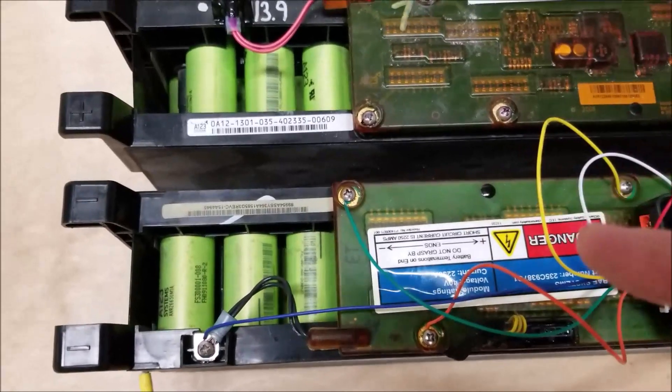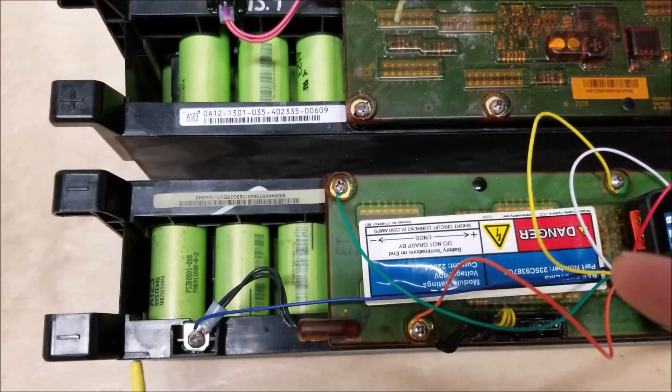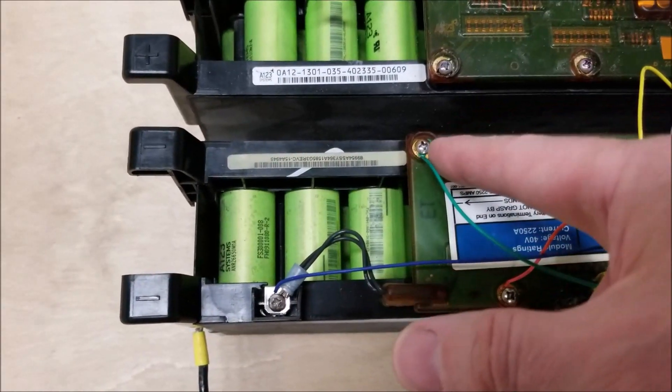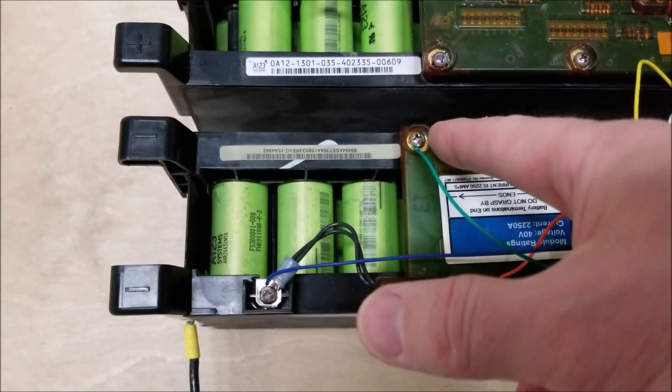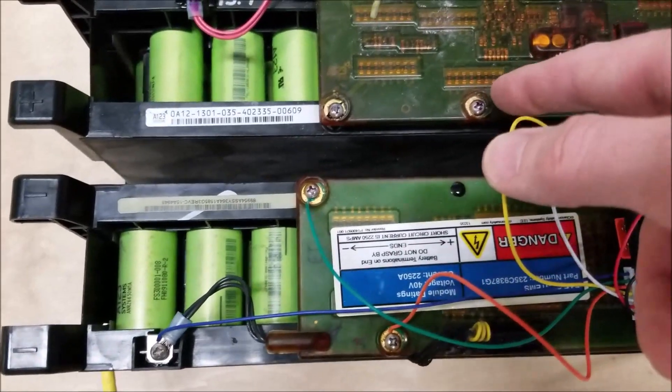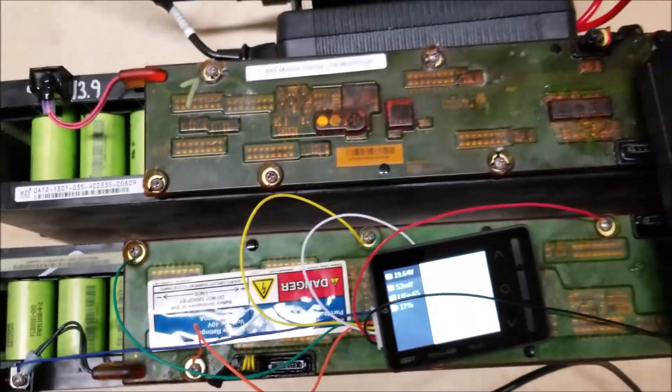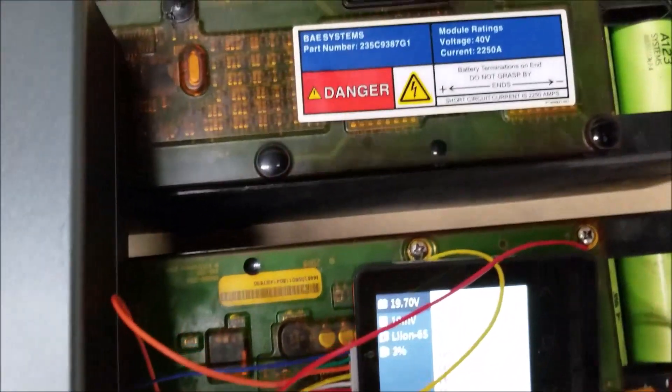These two packs, even though I purchased them at the same time, were actually built a little differently. One was glued with some kind of silicone or rubber compound — it was easy to remove. The other used a hard plastic and was really, really difficult to remove. I actually haven't finished removing it yet.